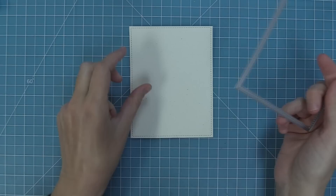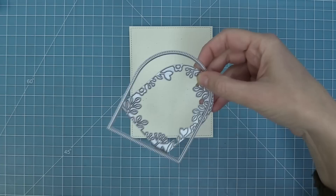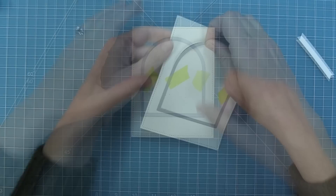For the first card we're going to die cut a stitch rectangle — the largest stitch rectangle — at a standard size of five and a half by four and a quarter. We're going to be using just the plain arch window here to frame a scene, and right now I am recreating a card by Elena, so thank you so much Elena.